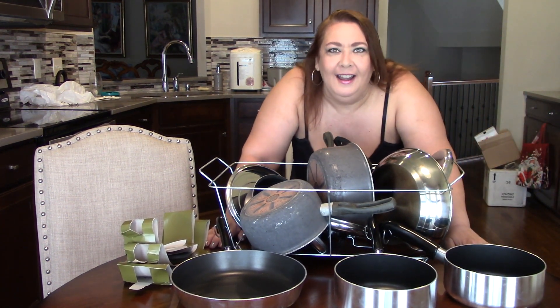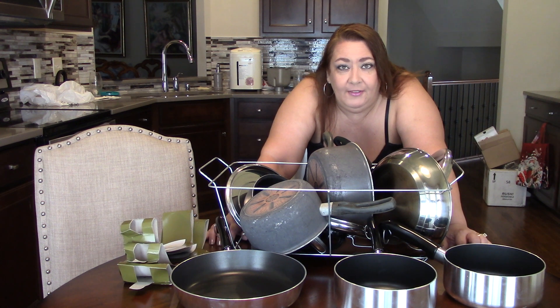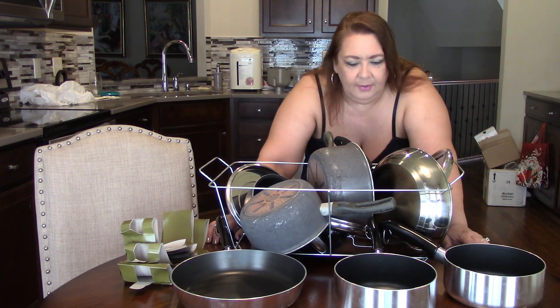Hi guys, Elizabeth here. This is kind of a new type of video — it's a declutter slash replace, not just a declutter.